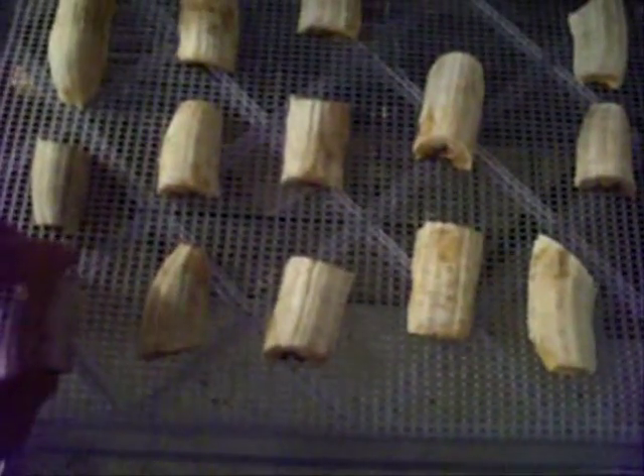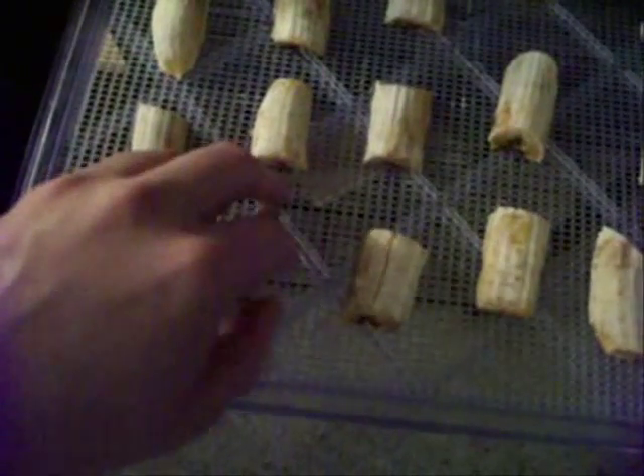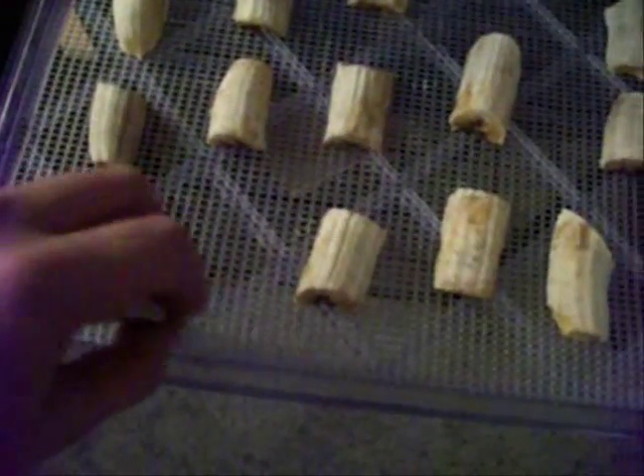Same thing with this one. Some of the trays are looking okay though, so I'm going to go ahead and flip those and let them dehydrate a little bit more. I'm actually going to head to my mom's and won't be back for a few hours, so I'll check on them later tonight and let them go all night on the other side.